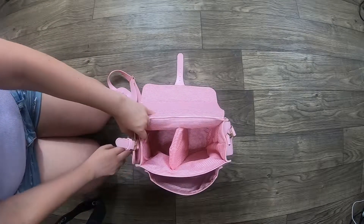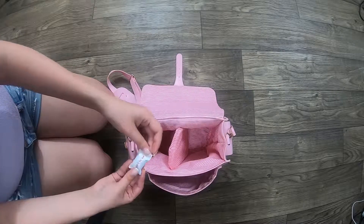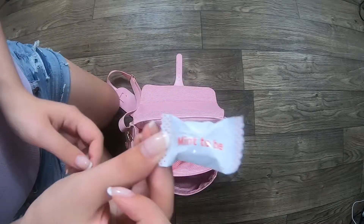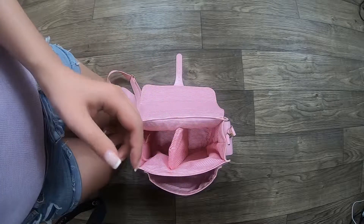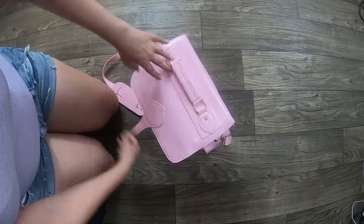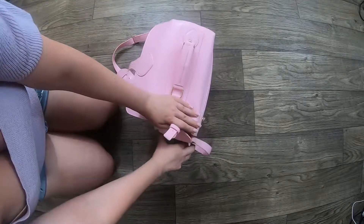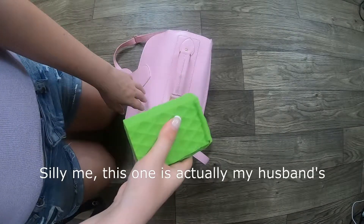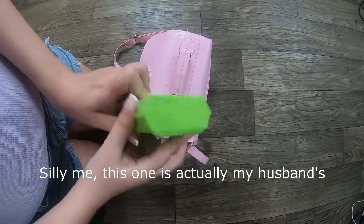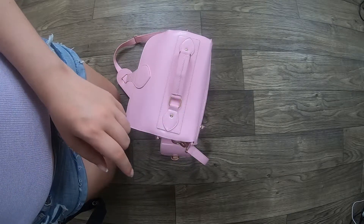On this side, not much is in here. Just a mint — 'it's just mint to be,' I love little puns like that. It's from Chick-fil-A, one of those little 3D mints. In this pocket is my power bank for my phone, because my phone goes dead super fast. I keep a power bank with me everywhere — I also have one in my purse.